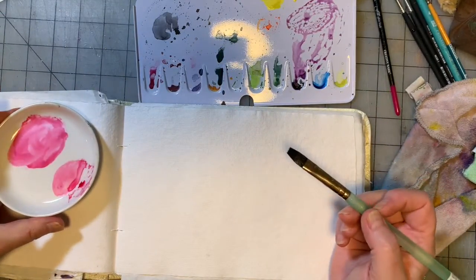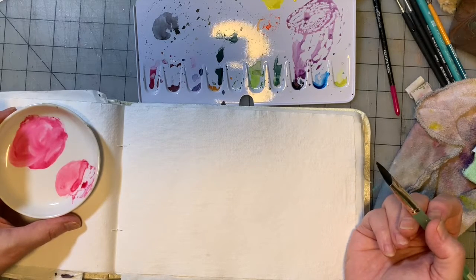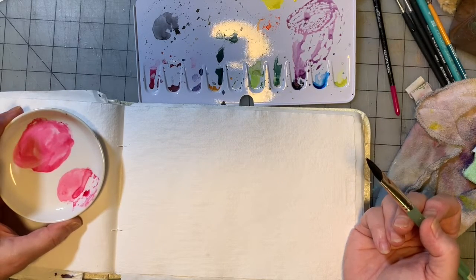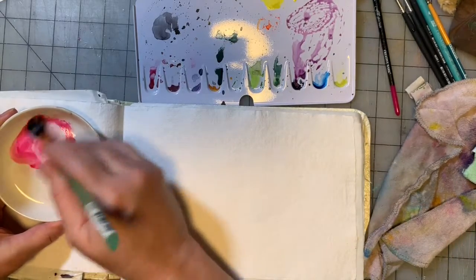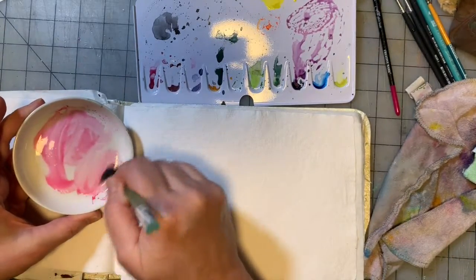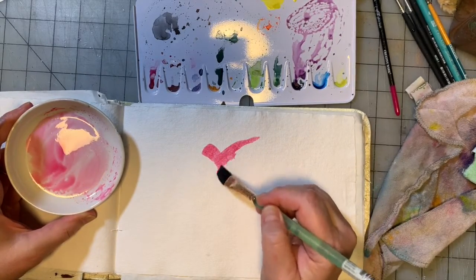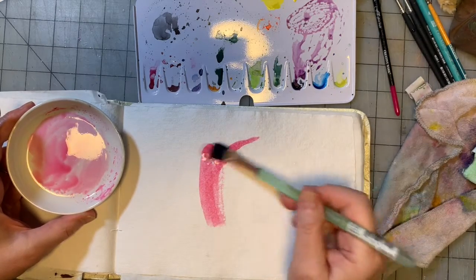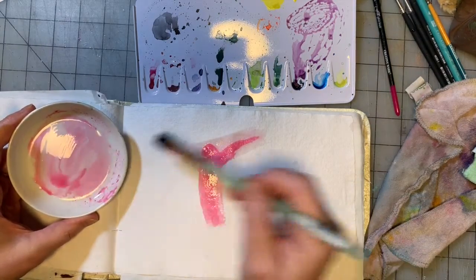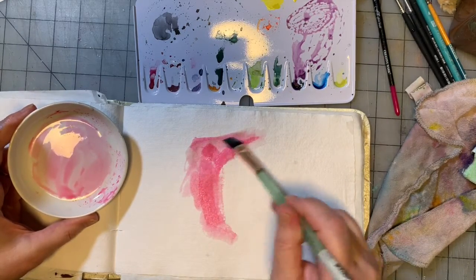So we're going to try to do a picture of me and see what happens. This is an altered, abstracted photo of my face — I used a photo editing app on my phone to alter a picture of my face. We're going to use that as inspiration. I'm going to use all these pinks that are dried up on my palette from the last painting.